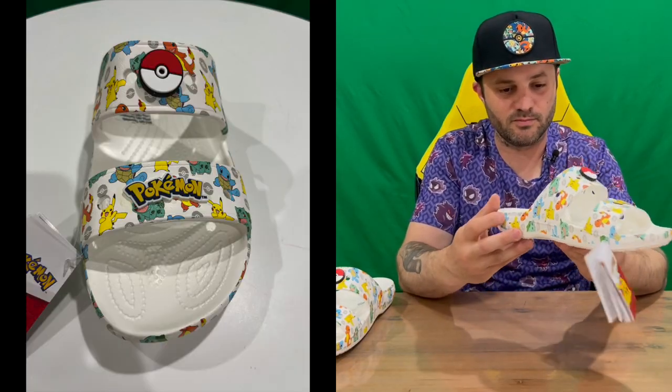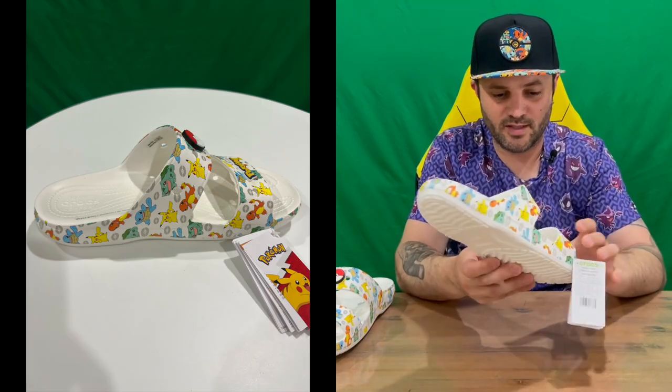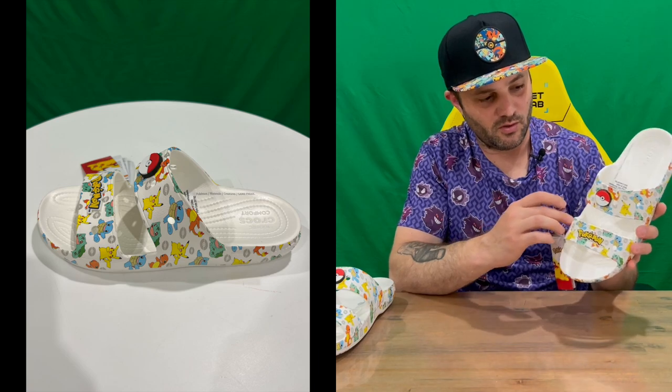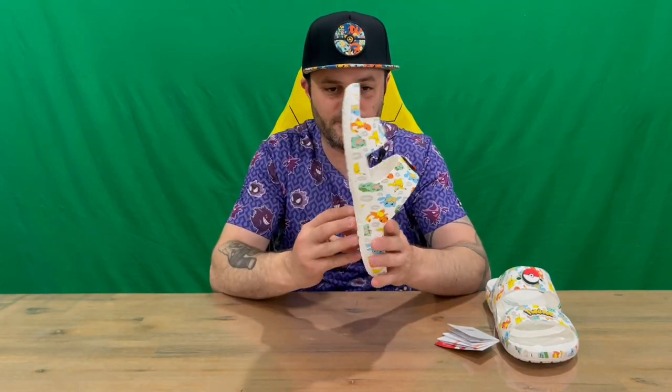Here you are guys — your Pokemon themed Croc sandal. As you can see, you've got your original Gen 1 starters, which is cool to see. You've got the Pokemon logo raised there, a Pokeball across the top, and holes around the top for accessories if you want to add anything.